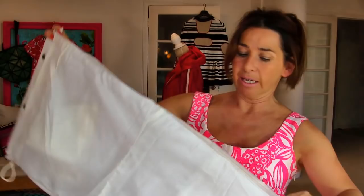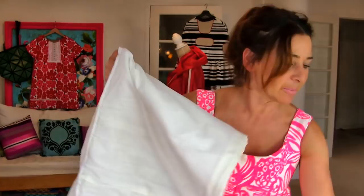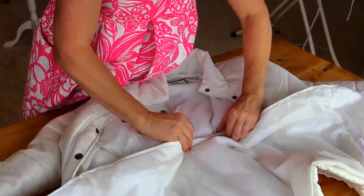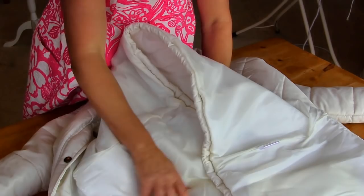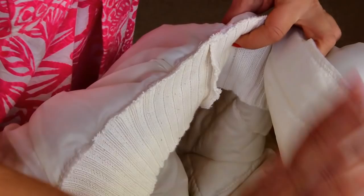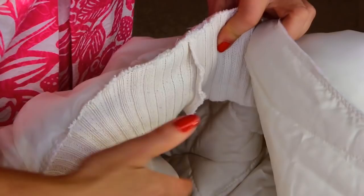We've zigzagged the edges of our bottom section. Now I want to know where the middle is, so I'm folding it over right sides together, finding the middle, and marking it with chalk. I've marked the middle, now I'm going to match it up with our actual jacket. This is important — we put the jacket together with the jacket like that, and we are sandwiching the ribbing in there. So: right sides of the bottom half with right sides of the actual jacket, sandwiching the ribbing, matching up my centre notches.